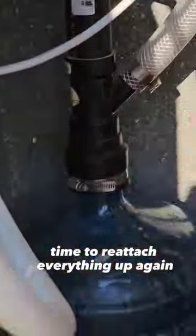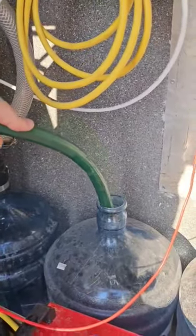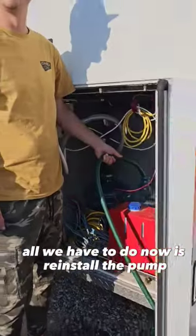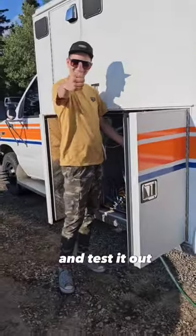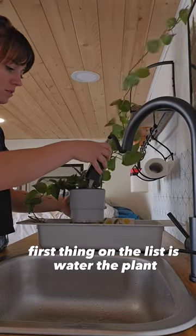We put that in just like that — it kind of helps with the smell. Time to reattach everything up again and fill up our fresh water. All we have to do now is reinstall the pump and test it out. First thing on the list is water the plant.